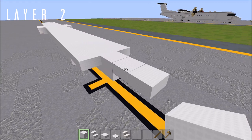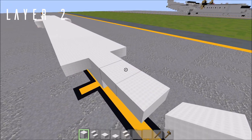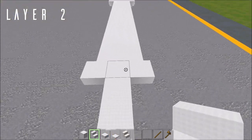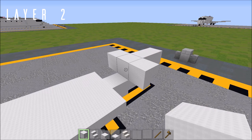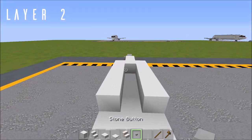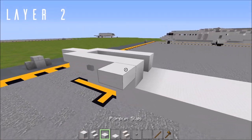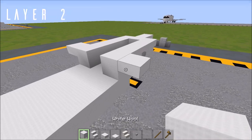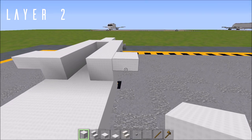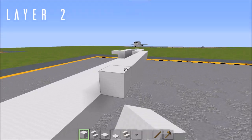For layer two, come up to the front where we have these two top slabs. From the last one, place three solid blocks going forwards. Upside-down stair facing forwards off to either side of the back block. Then four blocks of wool back from each of those. Place a stone button on the second block of these four off to either side — this is the start of our pitot tubes. A top slab off to either side of that last one. Now place nine blocks of wool going back from this top slab on each side.